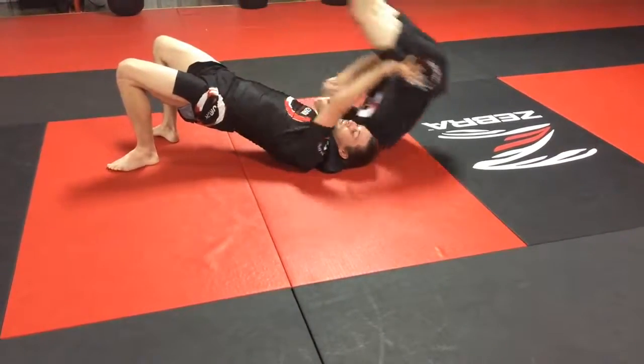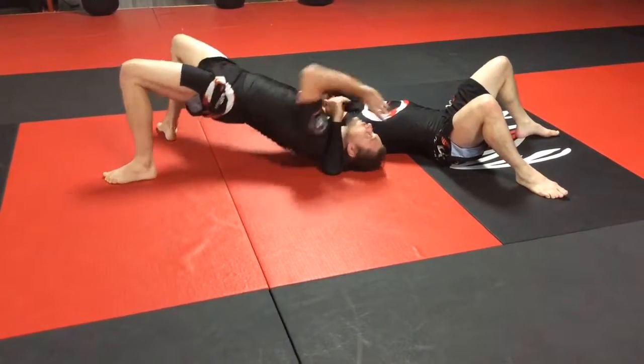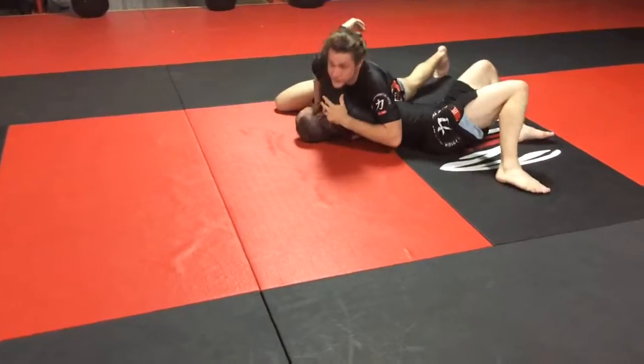Now I can just lift here. I still have weight, I'm still bridged, and then I can turn over into my side position.